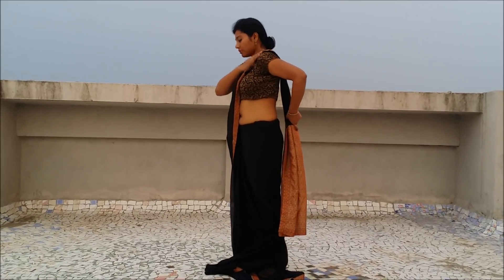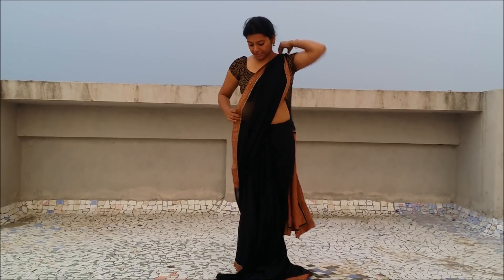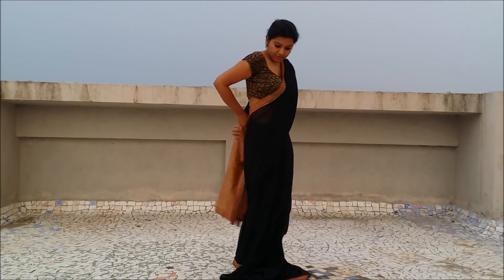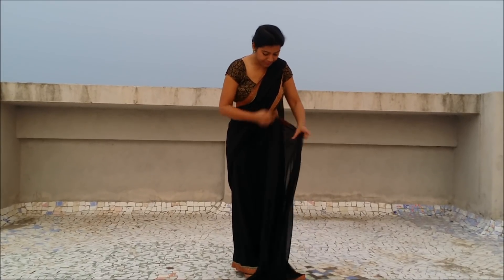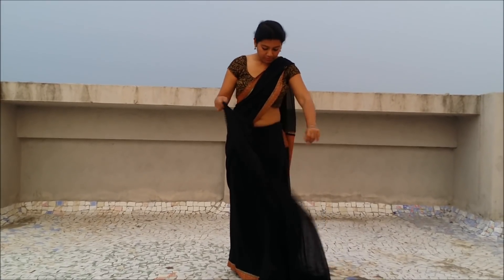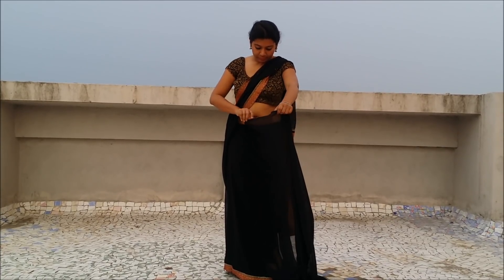I like my pallu a little long. Now we are going to pick the inner border of the saree and bring it from around us to the front like this. I am going to make the pleats in front.